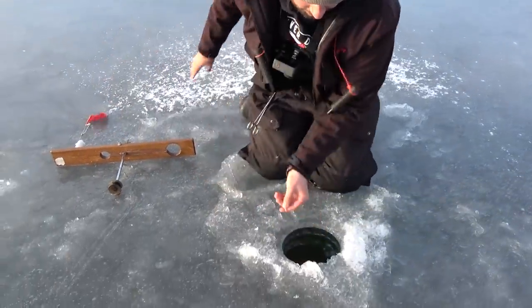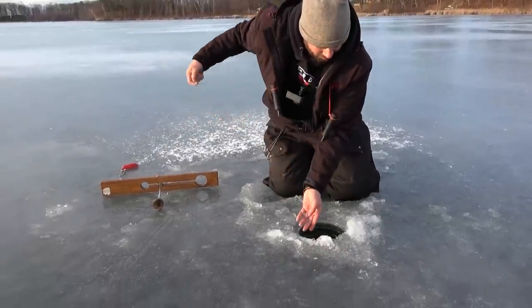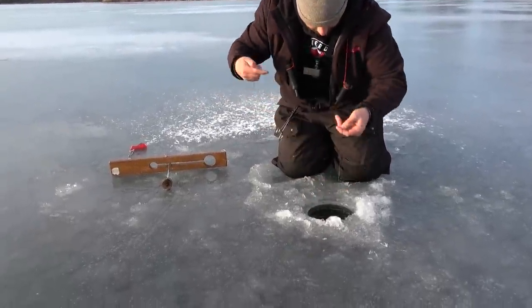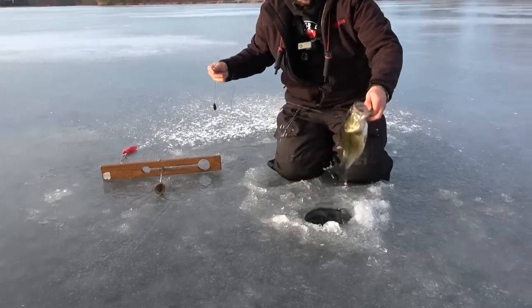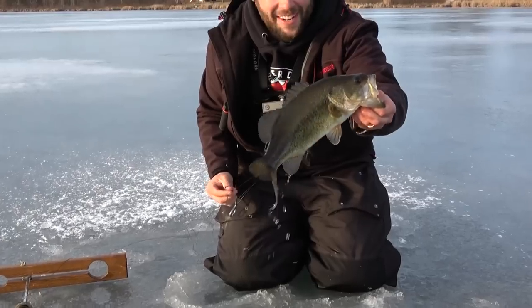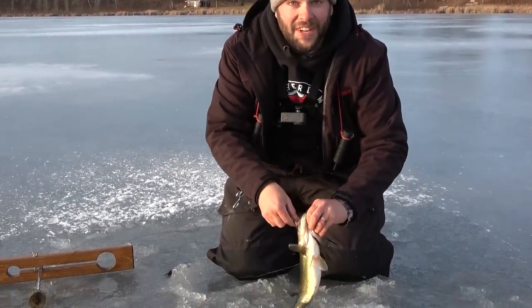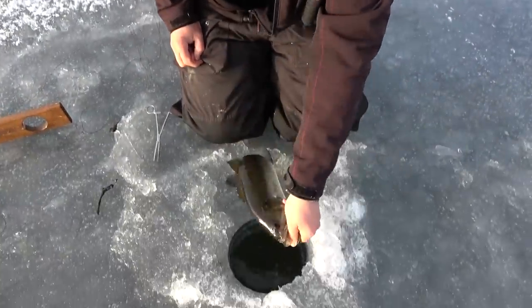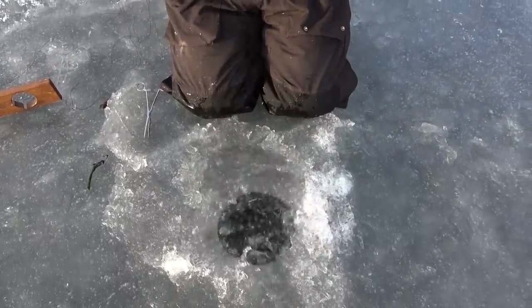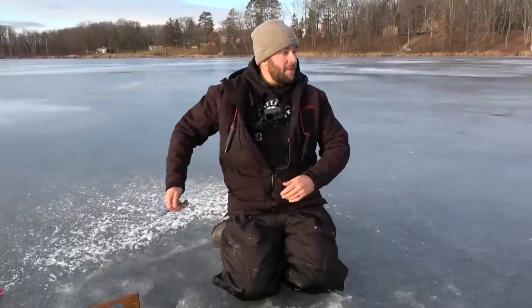This guy's on. Feels okay - nice and easy with him. Nice and easy, here's our leader. Another little bass. Not as big as yours, but we'll take it. That's two fish. The sun's just about to go down and the fish are biting - that's what we want. Little guy going back.